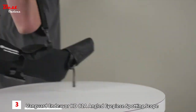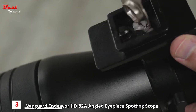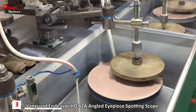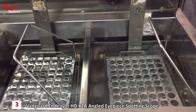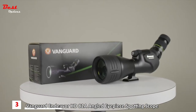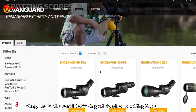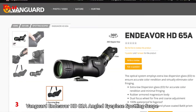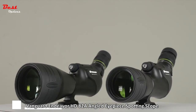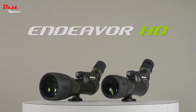The spotting scope comes equipped with a padded rain coat with a sling for carrying and protection, and mounts directly to any standard quarter-20 thread tripod. Because Vanguard owns their own factory, they pride themselves on offering higher quality optics at a more affordable price, backed by industry-leading warranties. For more information on eye relief, field of view, and dimensions, visit VanguardWorld.com. See more clearly with Endeavor HD spotting scopes by Vanguard.